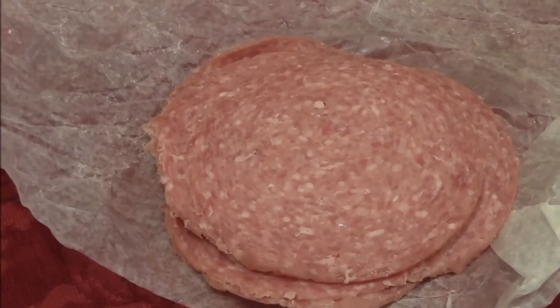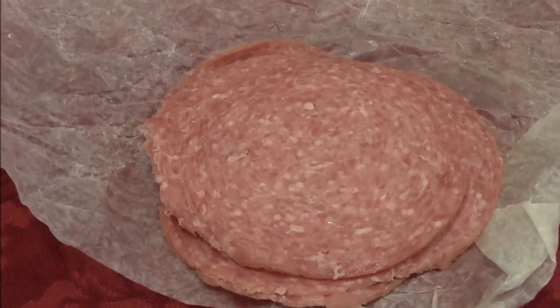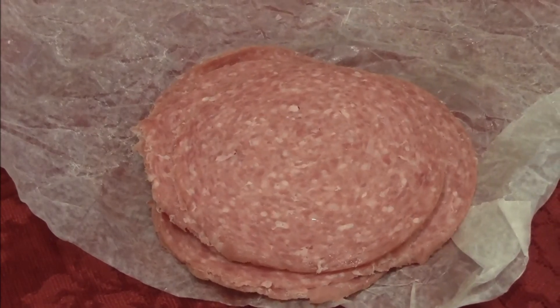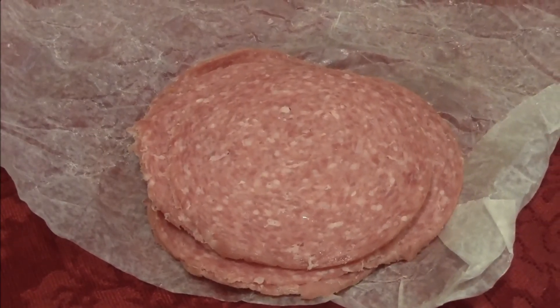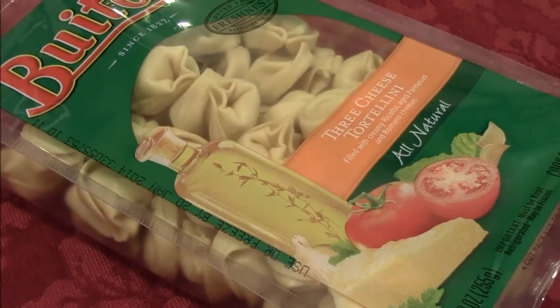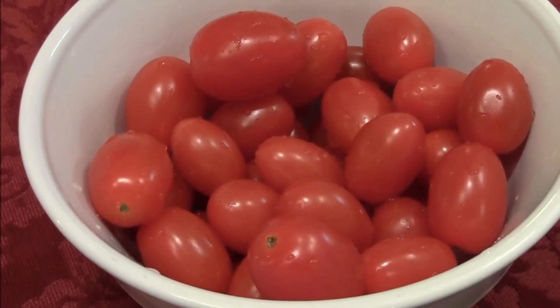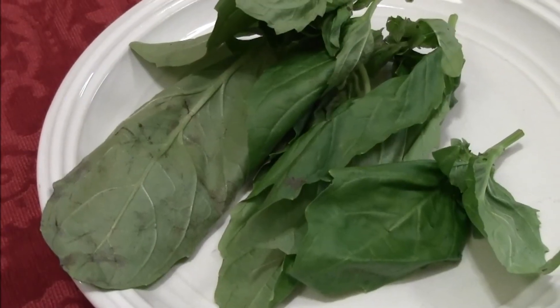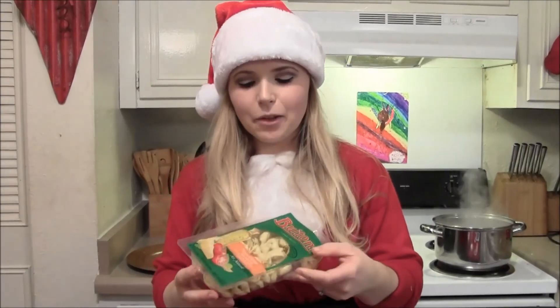While the cheese wreath is in the fridge and the gingerbread is smelling up the house, I'm going to show you how to make the pasta skewers. First what you're going to need is some salami, some tortellini, some grape or cherry tomatoes, some fresh mozzarella balls, and some fresh basil. First you're going to cook your pasta — this takes about seven to nine minutes — and then we're going to start assembling.